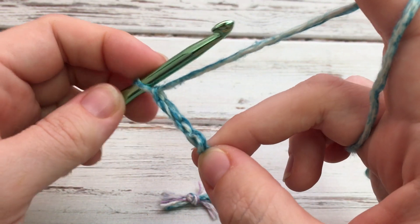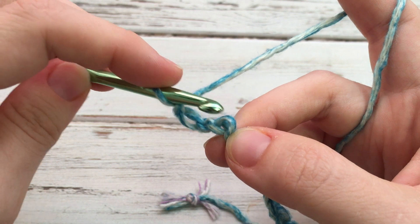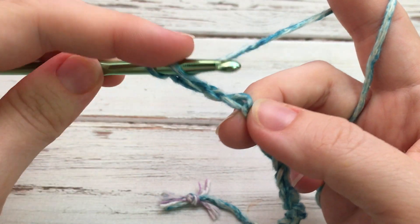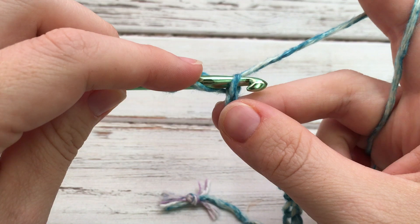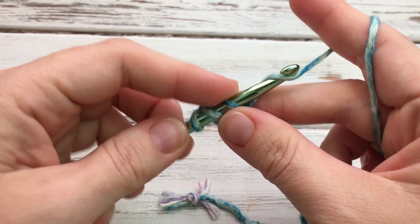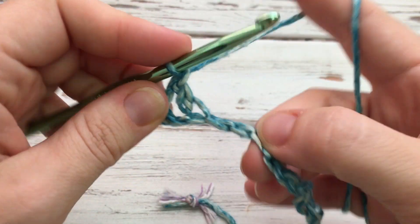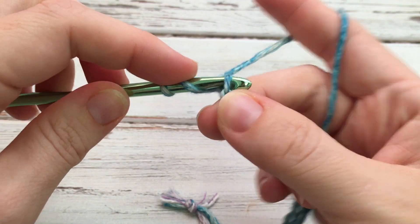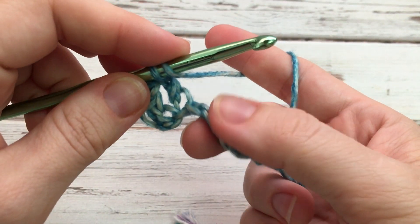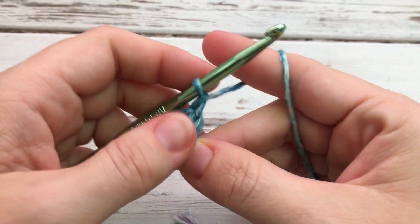We're going to double crochet in the fourth chain from the hook. I like to work it to the back of my chain — it doesn't really matter. So here you go: 1, 2, 3, 4. If you've never made a double crochet before, you'll yarn over, insert your hook into the chain or stitch, yarn over and pull up a loop — we've got three loops here — yarn over and draw through two, yarn over and draw through the last two. That is a double crochet. Now we're just going to double crochet in each chain all the way across. I'll show you one more and then you'll just repeat this all the way to the end of your chain.